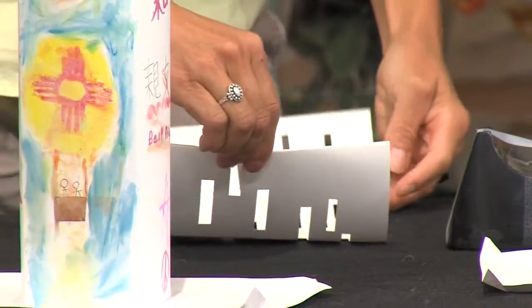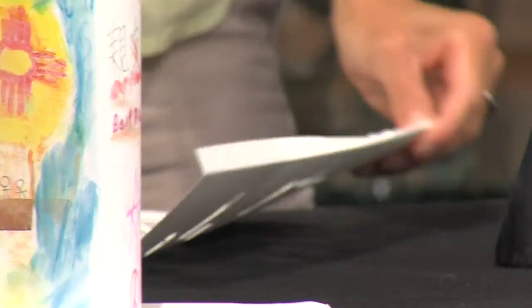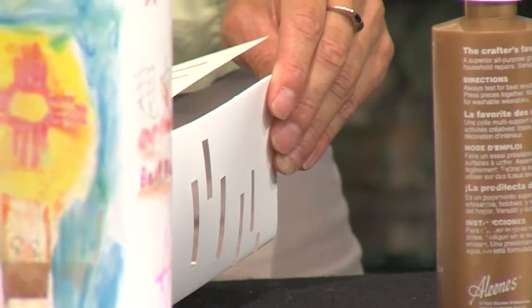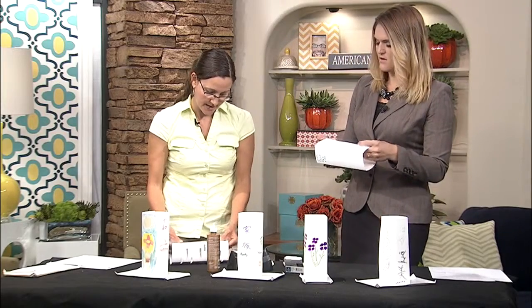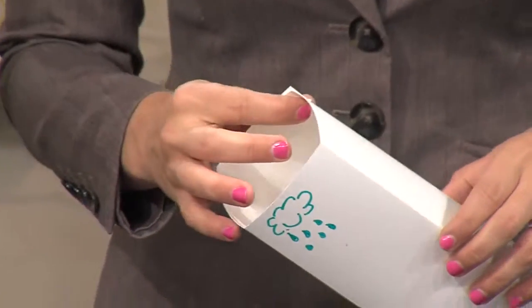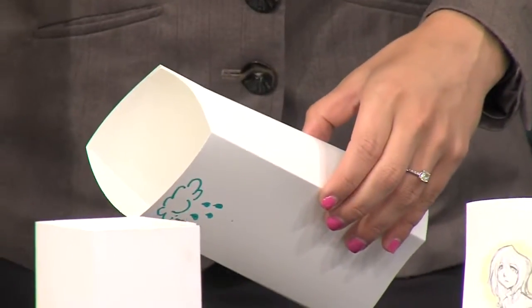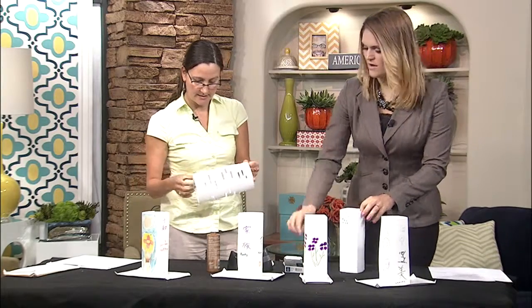You can use basically Sharpie markers, watercolors, any type of art media on these. If they're outdoor, the markers probably work better. If you're going to keep them indoor, you can use the watercolors. Because this is heavyweight paper, we're going to go ahead and paperclip the edges while the glue has time to dry.